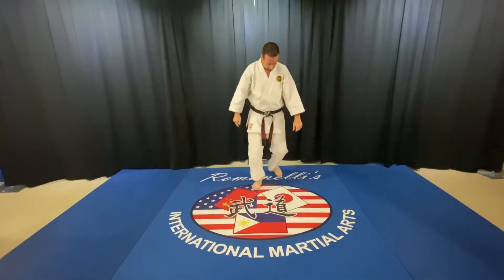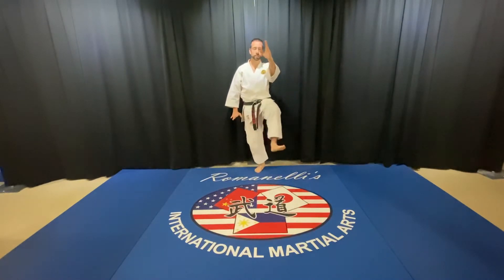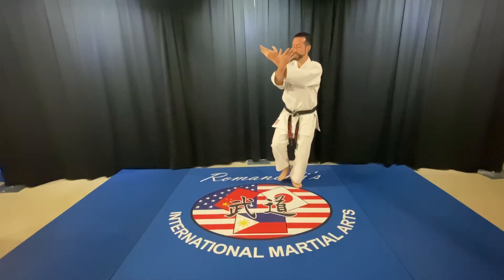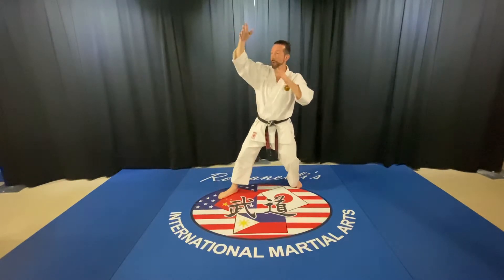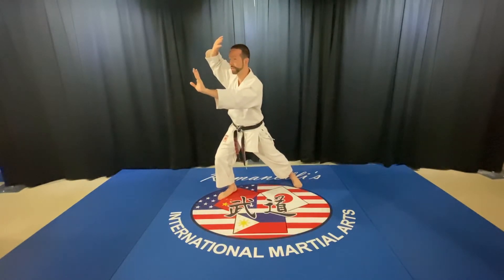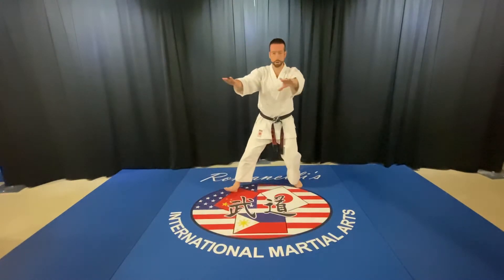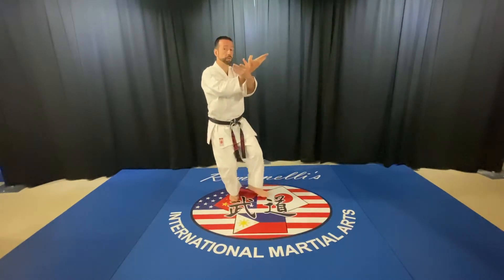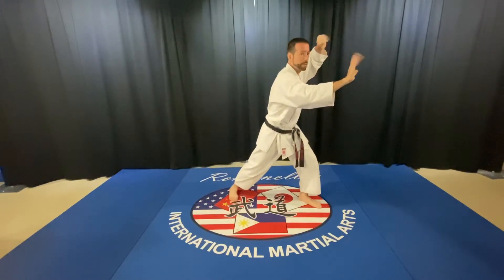We'll do that again. From golden rooster, I step, cross. Notice that my feet are together and my arms are together. My arm goes out, my leg goes out, my hands push forward, my body shifts forward — so there's a lot of things lining up here. I flatten out as I shift back, turn my waist, and now opposite: feet in, hands in, foot out, hand out, body forward, hands forward.